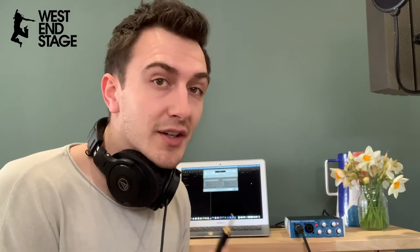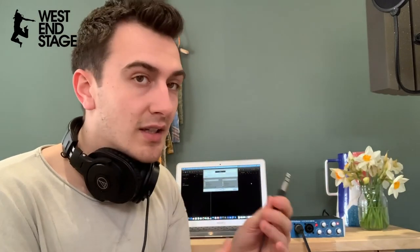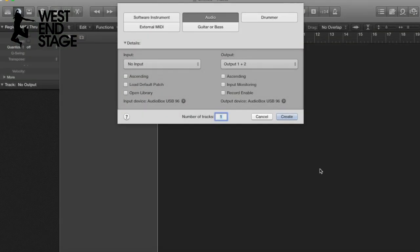And finally your headphones — you can set this up in different ways. On my laptop I use the headphones coming straight out of the interface. I had to buy a little mini jack to big jack adapter, and that just plugs into the back of the interface where it says 'phones'.